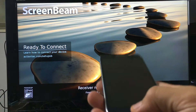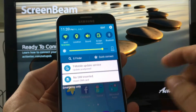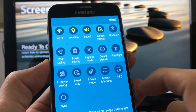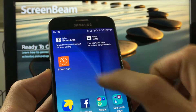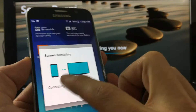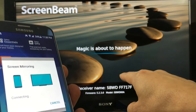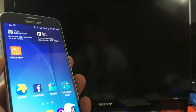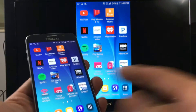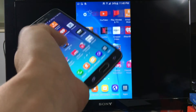Let me show you how to connect on the S6. On the S6, scroll down and tap on Edit. Then it says Screen Mirroring — tap on Screen Mirroring. Once you're there, it's automatically connecting again. It gives you the option for the SBWD. This is a direct connection. And now we are in business — you can see that we are live and Screen Mirroring.